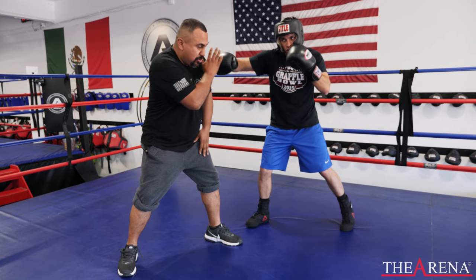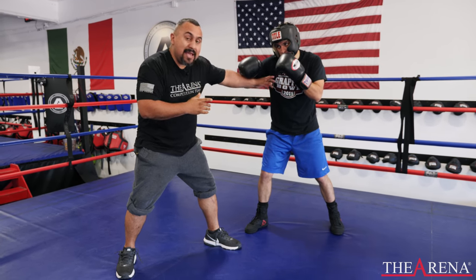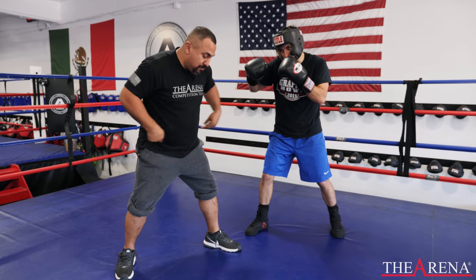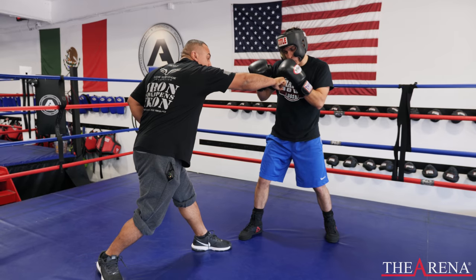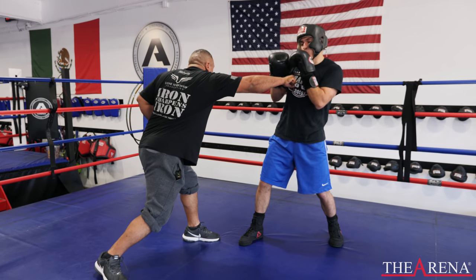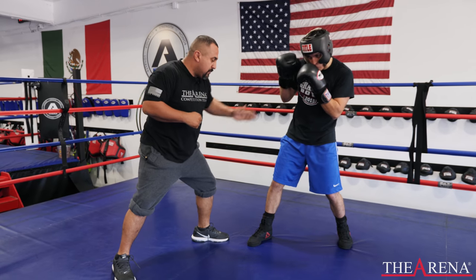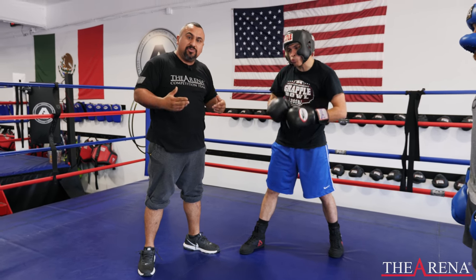Throw the hook — throw it harder. Throw both, throw hard. He has the dominance right there at the outside foot. My hips won't allow me to reach him. They won't hit him that hard, even if I do hit him — the mobility of my hips. So I want to be here. Whoever controls the outside foot actually controls the fight a little more.